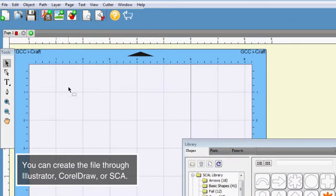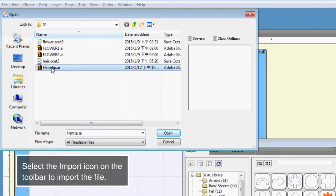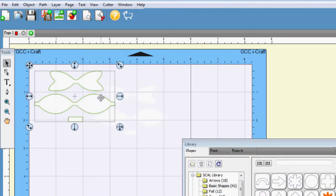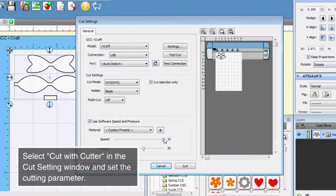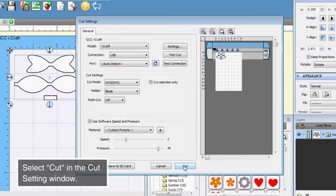You can create the file through Illustrator, CorelDRAW, or SCA. Select the import icon on the toolbar to import the file. Select the Cut with the Cutter icon. Select Cut with Cutter in the Cut setting window and set the cutting parameter. Select Cut in the Cut setting window.